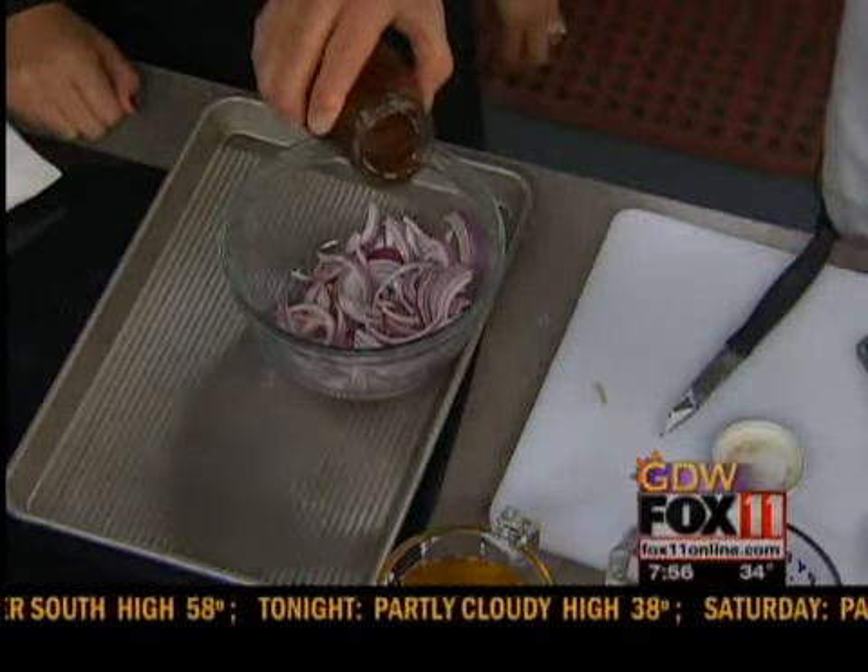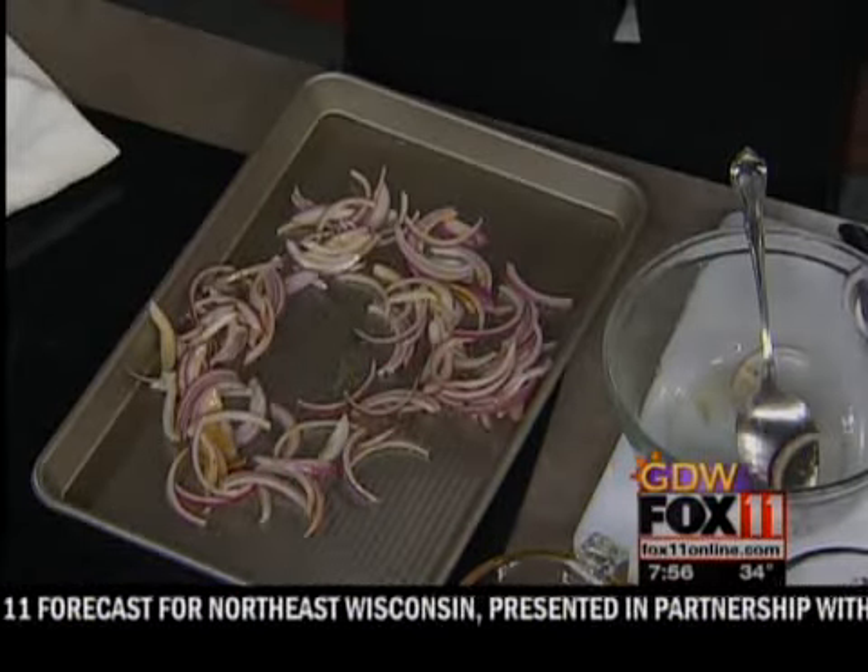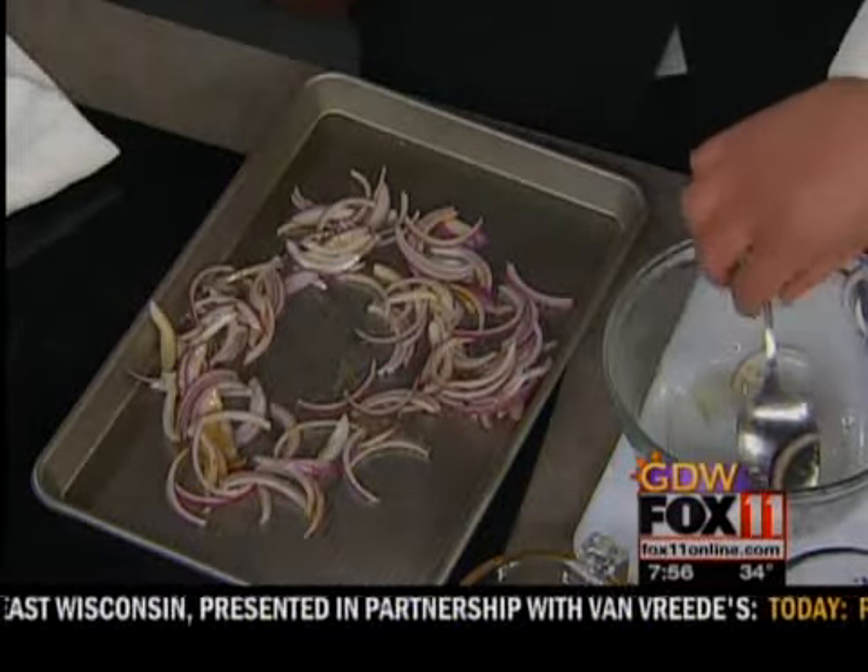We're going to bake it in the oven for about 15 minutes at 350 degrees. It just kind of stews the onions and makes them sweeter in flavor — gets rid of that harsh, bitter flavor and makes it a little sweeter to go with the strawberries. And they get that caramelized brown color.